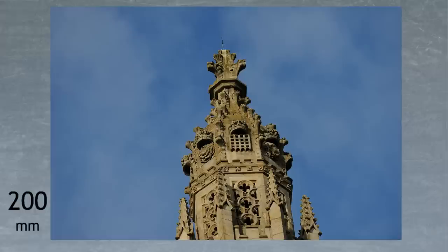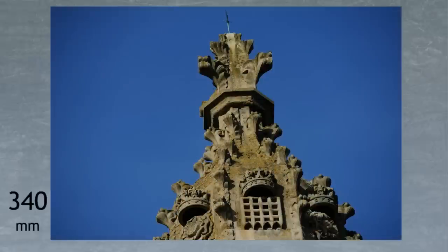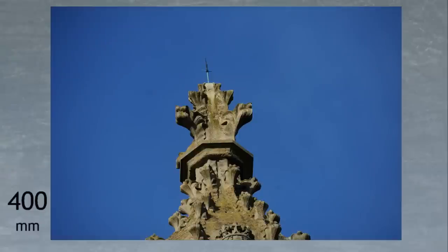The 70-200 zoom lens isn't finished there — it can be used very effectively with any of Nikon's three sizes of AF-S teleconverter. With the 1.4x teleconverter, the lens can zoom in further to 280mm, giving detailed close-ups of the top of the tower. The 1.7x teleconverter turns it into a 340mm lens, and with the 2x teleconverter the lens zooms all the way out to 400mm, where you can really see the smallest details on the topmost carvings. If you're into photographing lightning conductors, this setup could be the perfect choice.